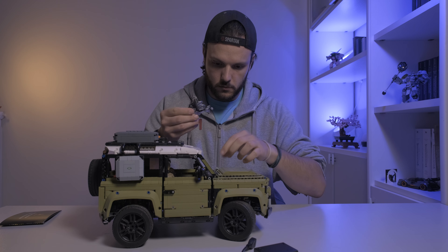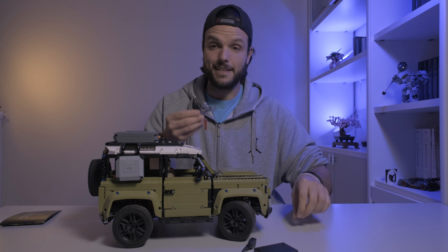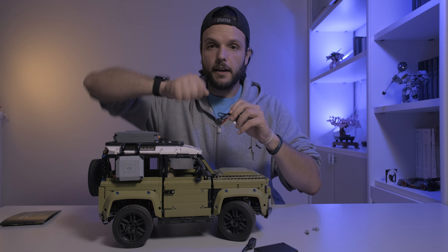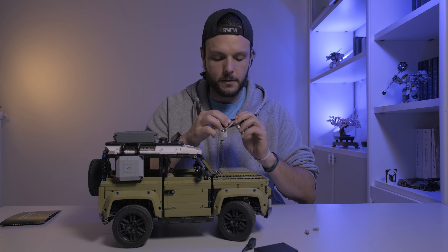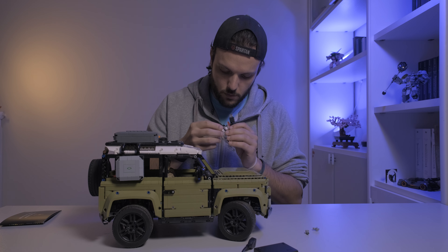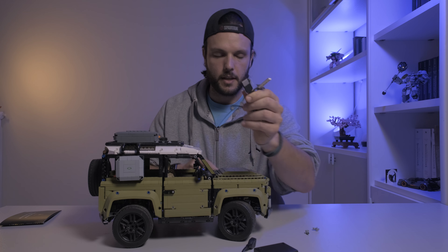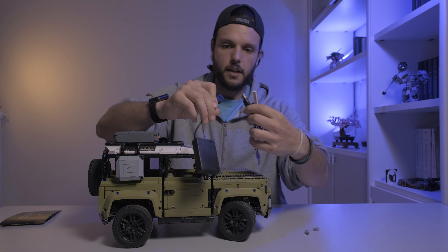Oddio, pezzi. Tenuto tutto insieme da delle fascette, quelle tipo da chiudere il sacchetto del pane — per farmi capire. E sono tutte le lucine, LED e collegamenti, con la presa USB che si andrà a infilare qua dentro.